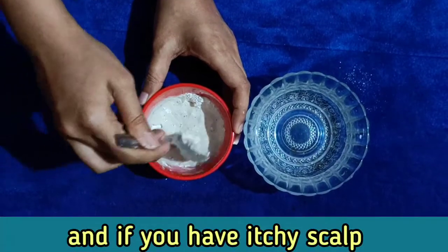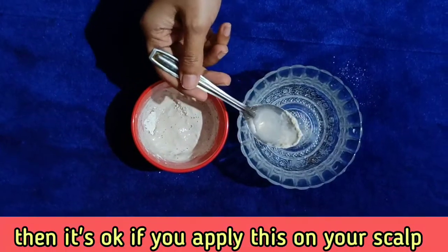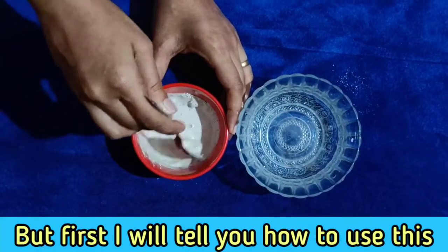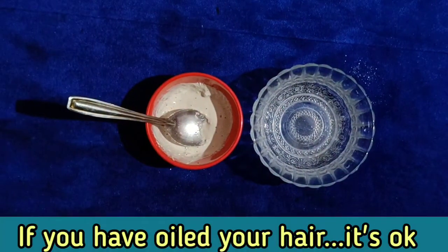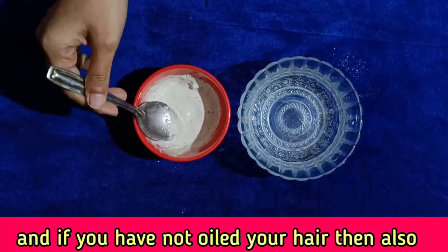You should be using warm water. If you need more for your scalp, and your hair has a lot of oil, then you will just put it on your scalp. If you need more, you can put it through your hair as well. First of all, if you have already oiled your hair, that's fine. If you have not oiled, then you need to wet your hair first.